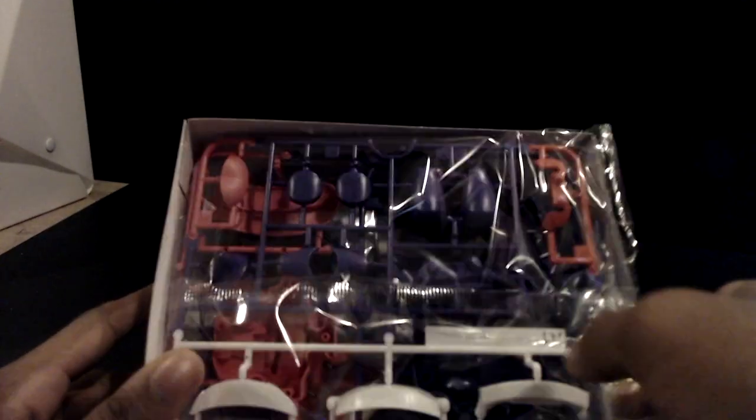I didn't see any videos on this online yet, so this is a very new figure, made in 2020 — at least relatively new. It's got some plastic wrapping on it, but let's see what it is. That's very strong plastic actually. All right, let's open it up.